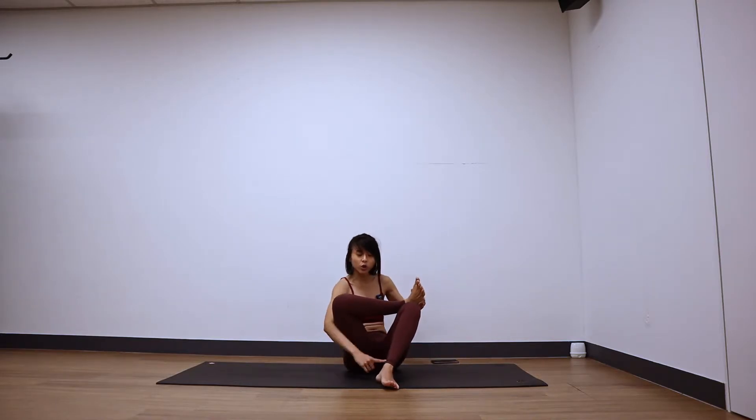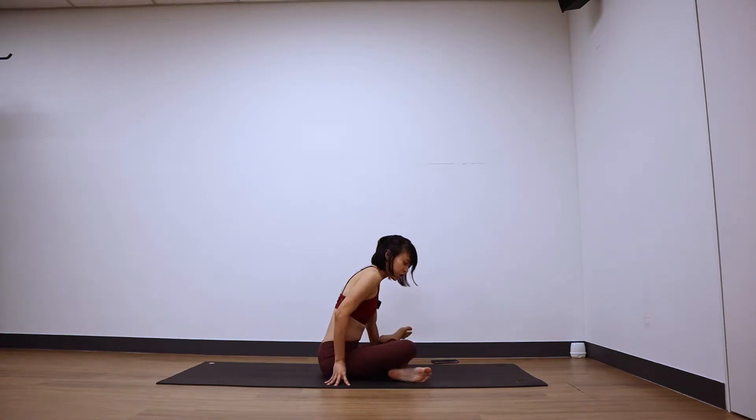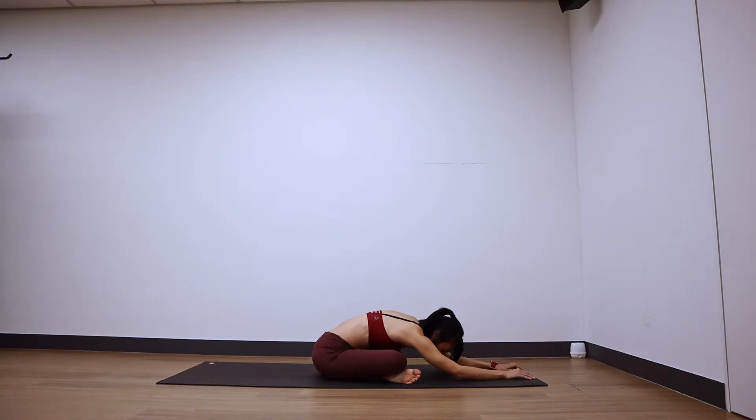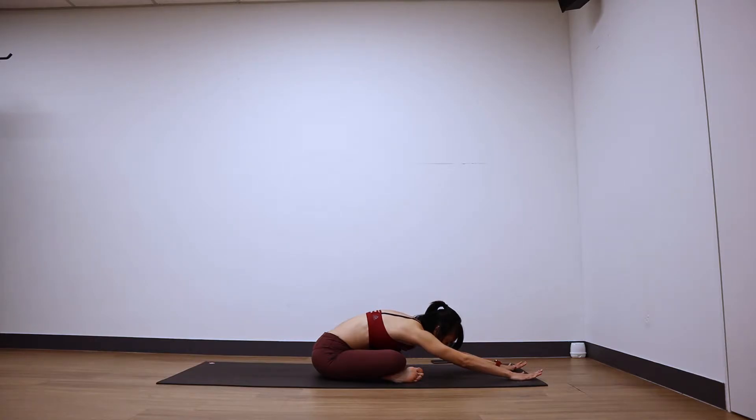Nice, release coming back to center. Let's take a double pigeon pose — walk your left foot inwards, stack your right shin just right on top of the left shin, and walk your hands forward, melt the chest down to the floor. Keep both feet flexed if you can, knee and ankle stacking on top, bow the forehead down. Last three breaths.